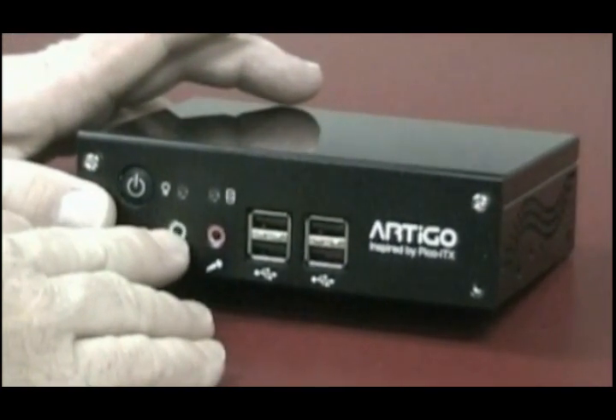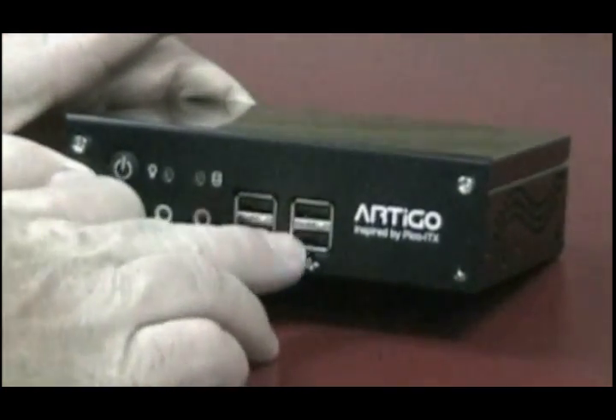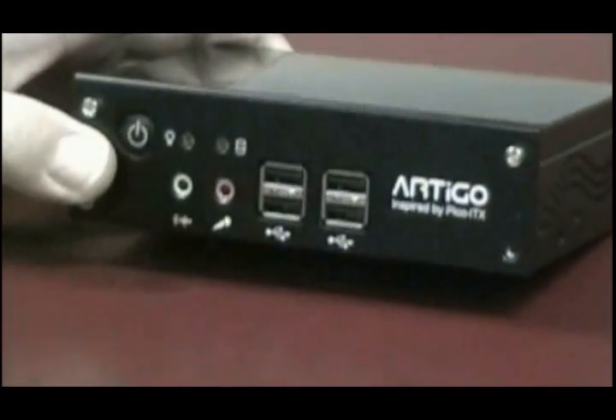Widmaster comes with four USB ports, one of which will be used to connect to the camera. The other three USB ports can then be used to connect the Widmaster to multiple cameras.